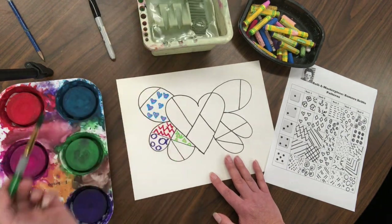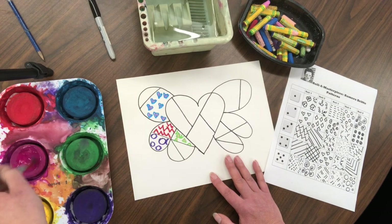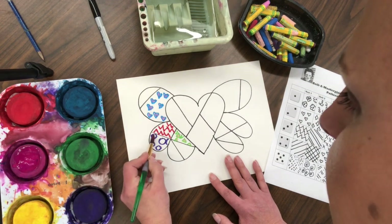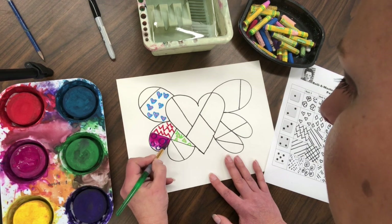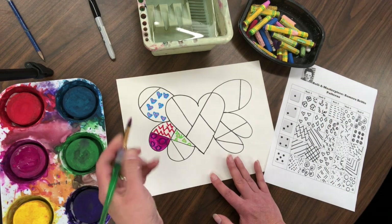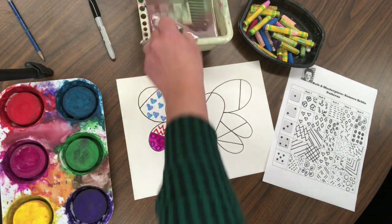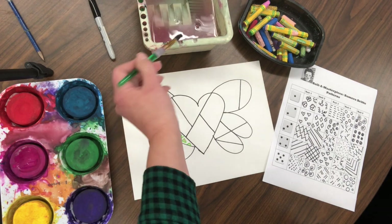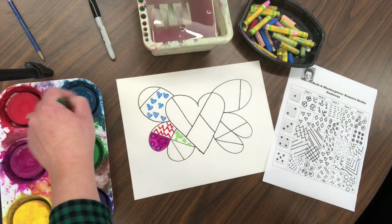We're going to swish swish, dab dab. Twirl your brush — the longer you twirl, the more paint loads up on the brush — then start adding color to each section. When done with a color, swish swish dab dab. Remember, our paintbrushes are too cool for tapping — they only dab. Twirl twirl twirl to load a new color.